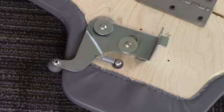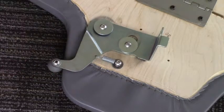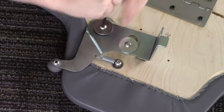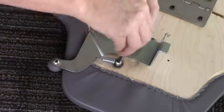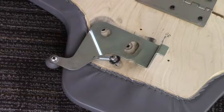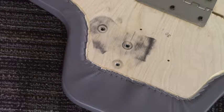Before we install the new carriage pad, we need to make sure that we remove this headrest adjusting mechanism and switch it to the new carriage. To do that, let's unscrew all of these bolts. All right, see that hardware here — let's go grab our new carriage pad.